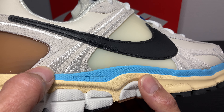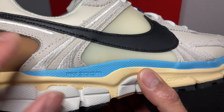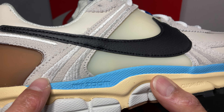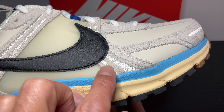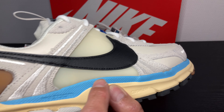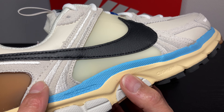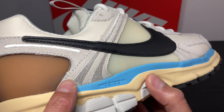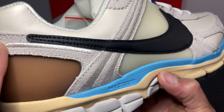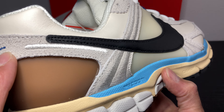Here also some stitching in metallic silver in the suede. I hope you can see it guys — also here and here at the front. I think it's reflective, not glow but reflective. I think all these stripes and stitchings are reflective.